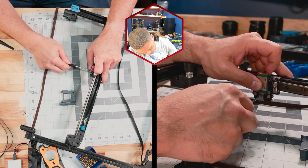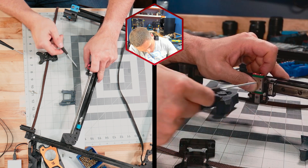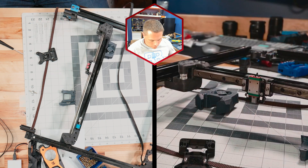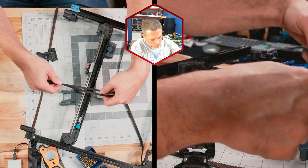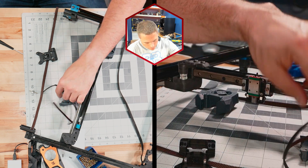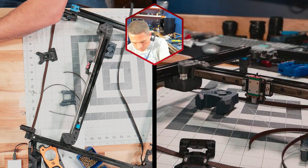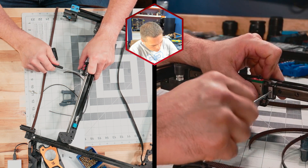Next step, I actually want to loosen this back up again — I just want that screw head to be proud so it can't go down. That's good the way it is. Now I want to install the belts. I've got a couple small sections of belt here. I'll show you how I like to install them — you might have another method that works better for you, but this is what has worked best for me.